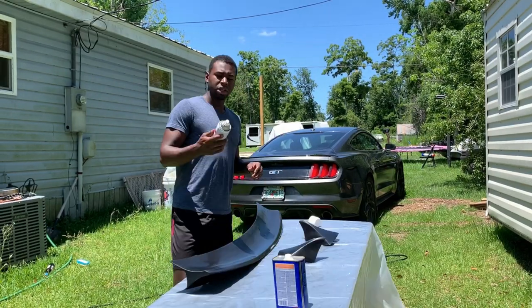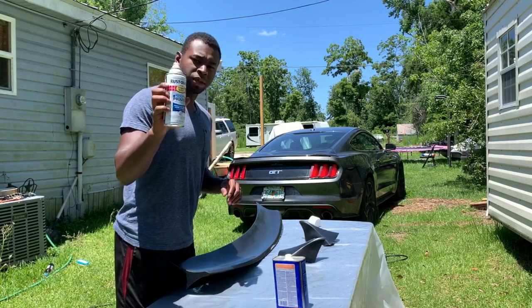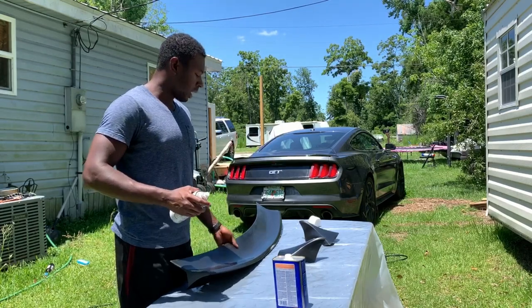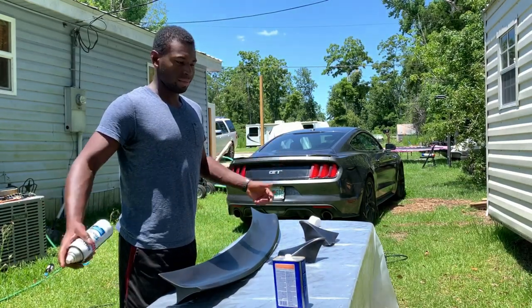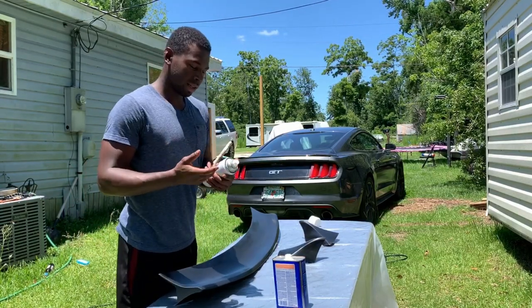Just so you guys know, I'm using the universal bonding primer. It's supposed to help anything you put on here bond, whether it's paint, vinyl, basically anything. So we're going to try it out and see how it works.